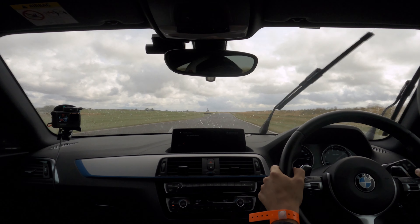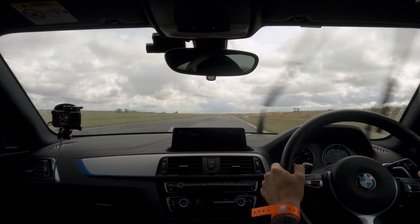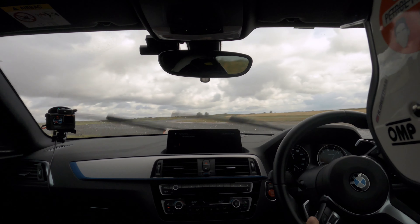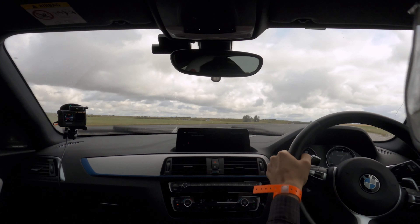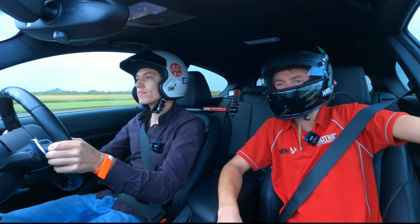Then nice steady braking coming up now. Down a gear. Keep braking. Down a gear now. Coming off the brakes completely. Turn in. Ride that curb. Now power through to the right. Lovely stuff. On the power still. Up a gear. Using all the drag. Wonderful.